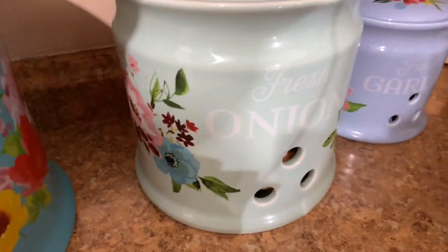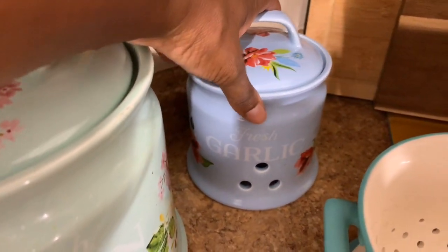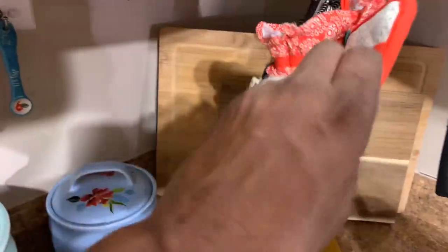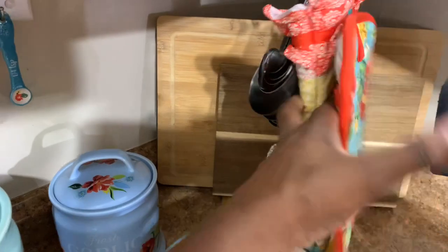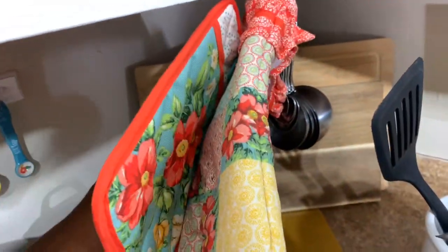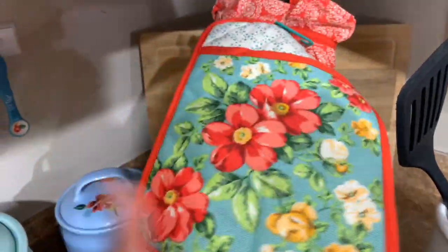And then here are my stoneware canisters — for potatoes, onion, fresh onion, and that one says fresh garlic. Then I have an oven mitt set here that I've never used. I had intentions to use it but I never used it. Let me turn them around a little bit.